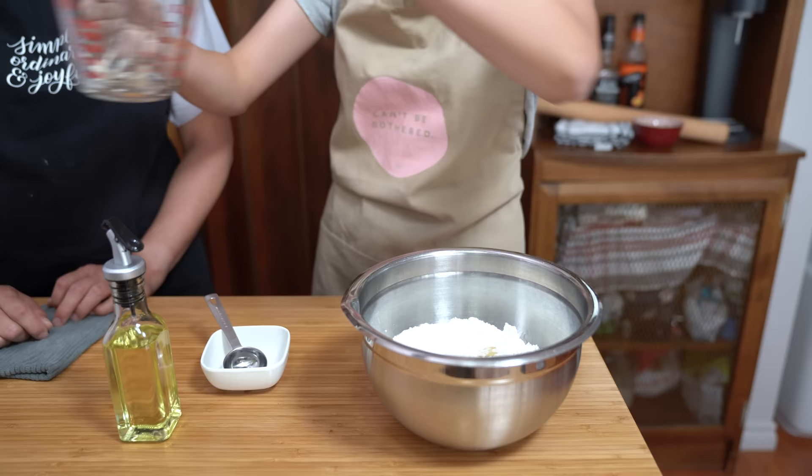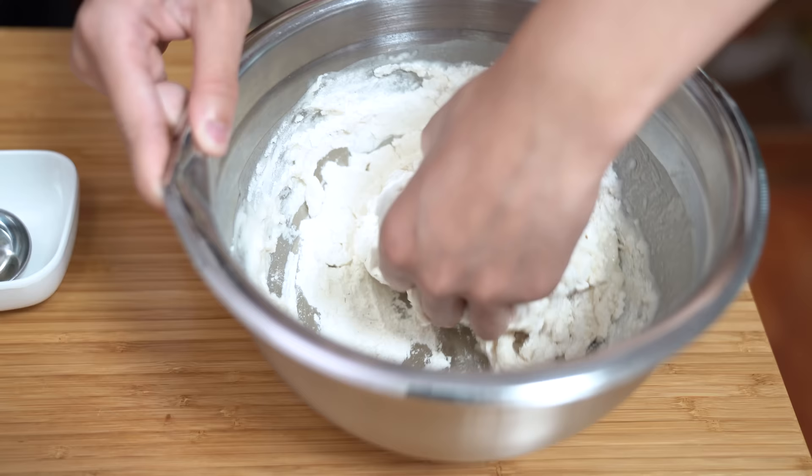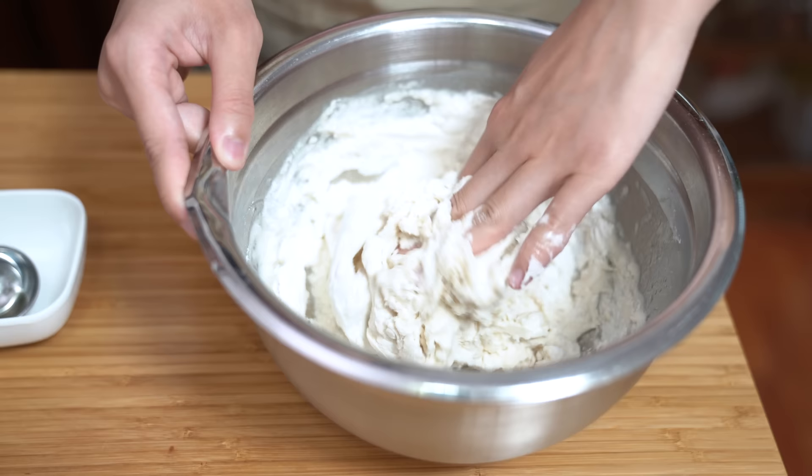Then I'm just going to start mixing it with my hands until it becomes no longer sticky — so it's not sticking to your hands anymore. If you need, you can add more flour or more water, depending on what the consistency is.